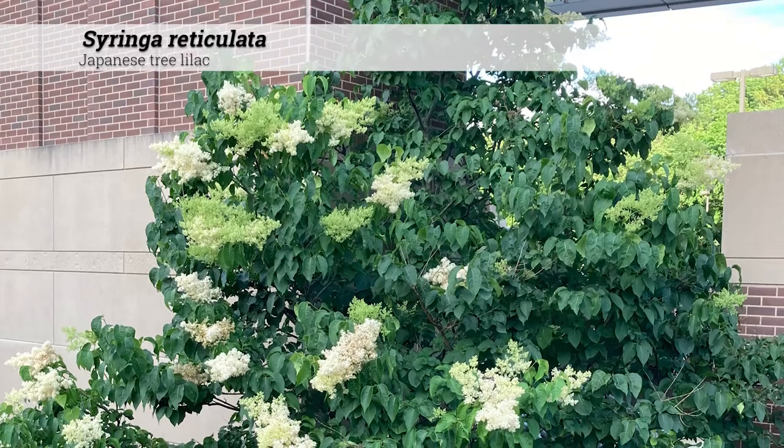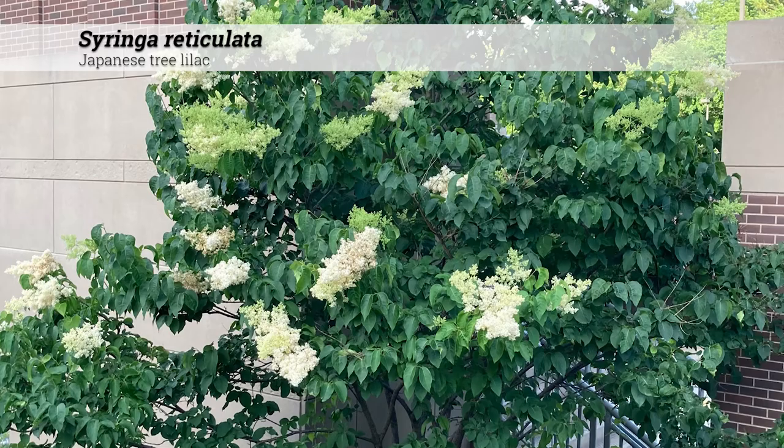Syringa reticulata, Japanese tree lilac. These are trees 25 to 30 feet high, usually with an oval habit.